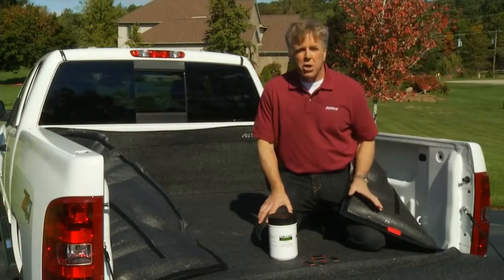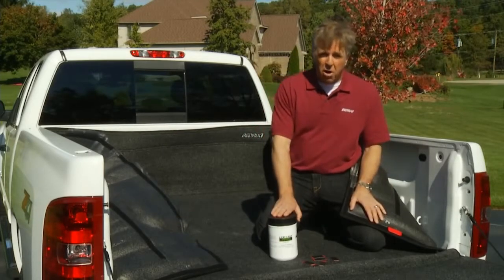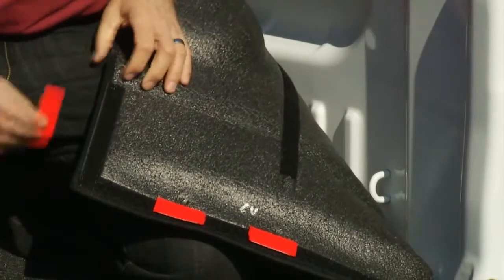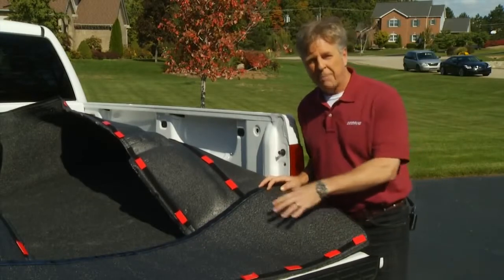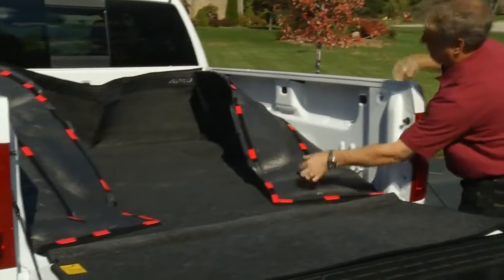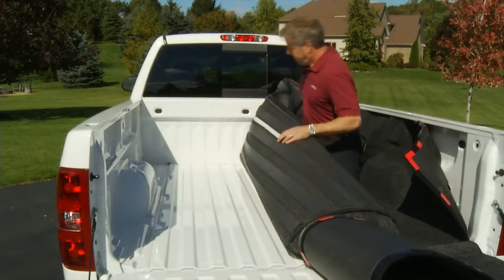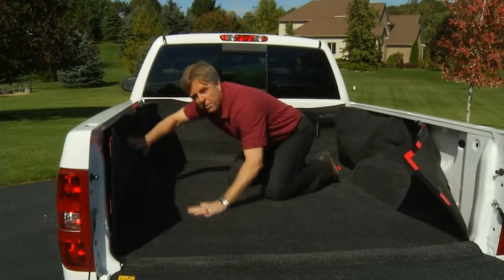The Bedrug attaches to the truck using hook and loop fasteners. I've already prepped the truck by wiping down the points of contact with isopropyl alcohol for a clean, dry surface. The factory has already installed the loop portion to the back of the Bedrug, so simply attach the hook portion to the loop like so. With all the hook strips in place, we'll place the assembled unit in the truck bed and center it over the wheel wells. I've folded the Bedrug in half, exposing one side of the floor fasteners. Next, I just peel the protective paper strip from the hook fasteners and stick it down, then repeat the process for the other side.